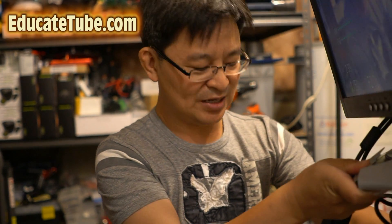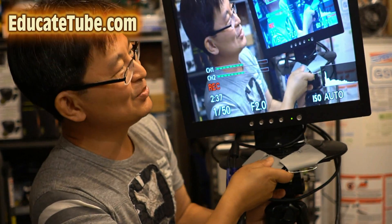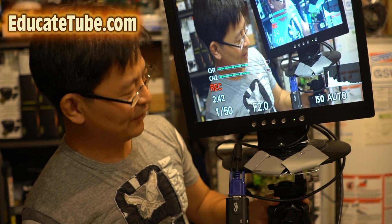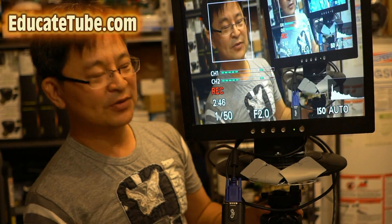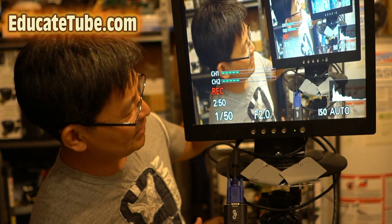So here it is — I'll show you right now. Look at this huge monitor! I built this myself. As you can see here, it's fixed to the tripod. The base is fixed to the tripod itself.